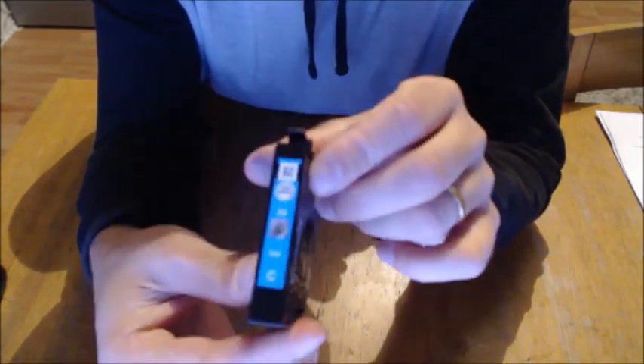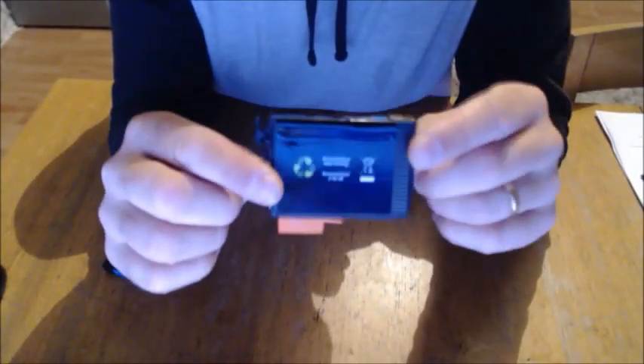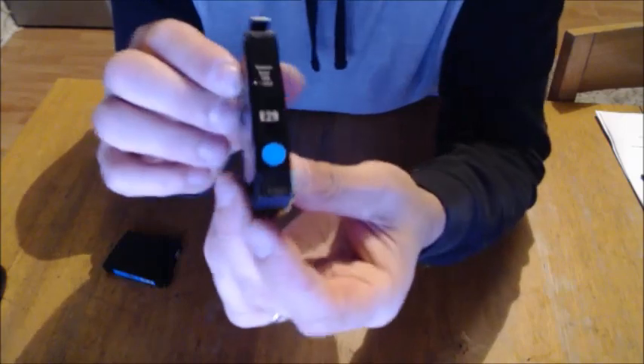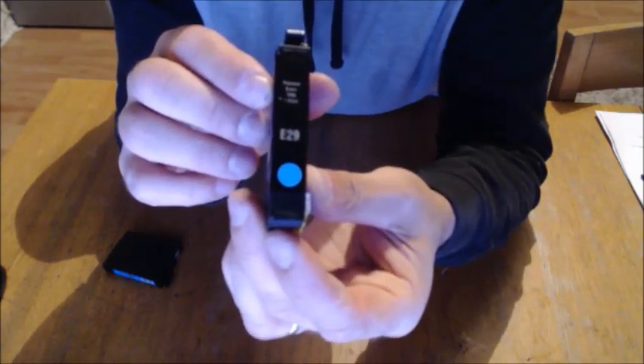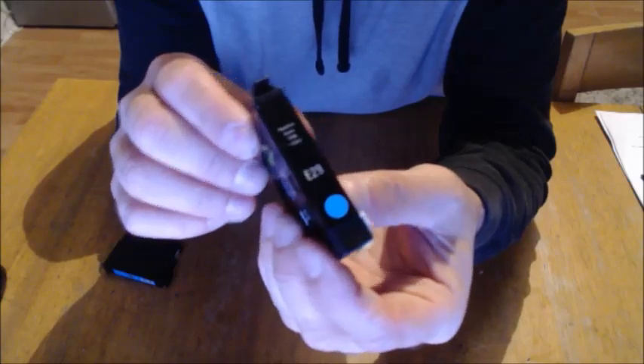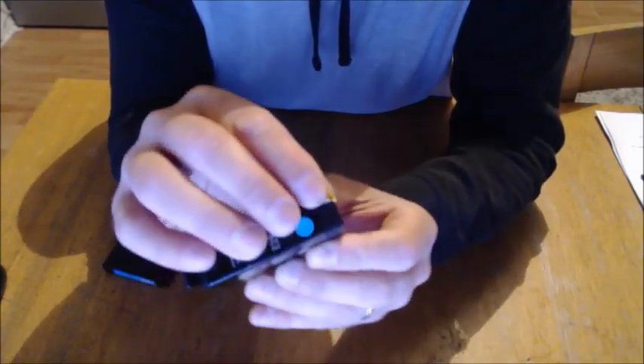This is a PC World replica blue cartridge for the Epson printer that I use. It's a number 29, E29. This costs 19 pounds 99 if you buy it in a pack of four — so that's a saving of around 24 quid. Now I just want to show you something.